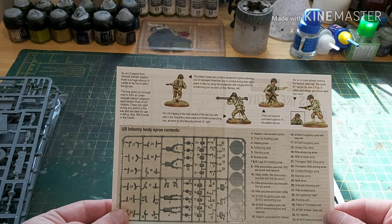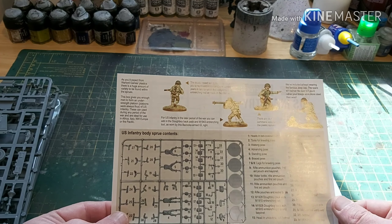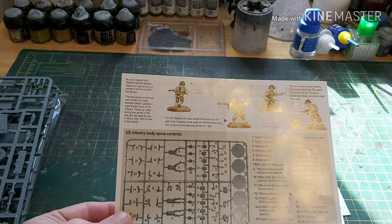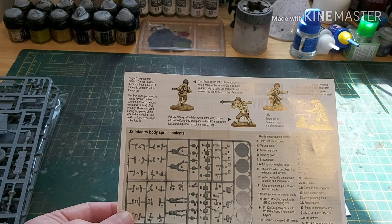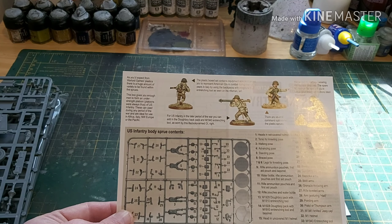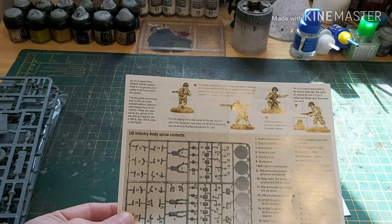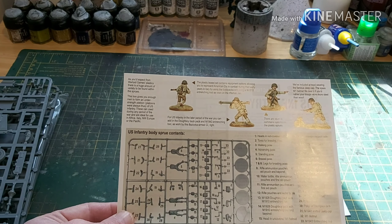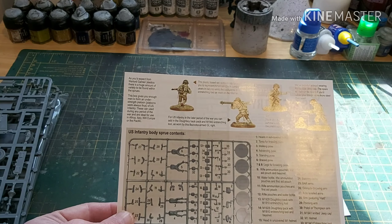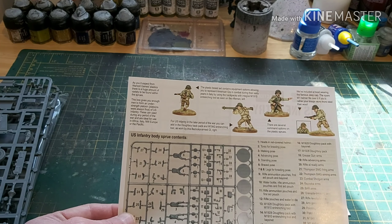Then we have the instructions and two sets of decals. One with the US flags and the big star is for the M3, and the one with loads of little stuff and the harlequin-style diamonds — sorry, that's for the Sherman, that's for the M3. I'm glad those are included because I'll talk about what I'm planning to do with the army in a bit.